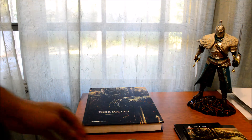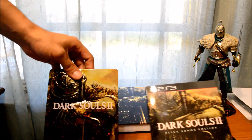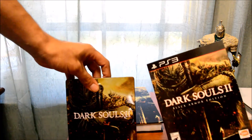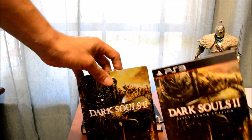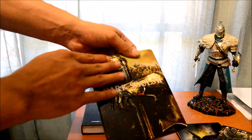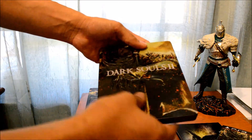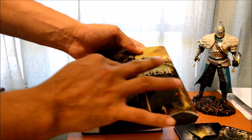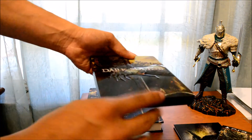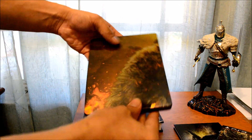Oh, almost forgot — I wanted to show you guys the game. This is the Black Armor Edition — this is the sleeve for the game. And here's the actual case. The case has some relief to it, so you can actually touch a little bit of the sword, the hand, and the actual words are relief into the case. It's very nice, very very nice.